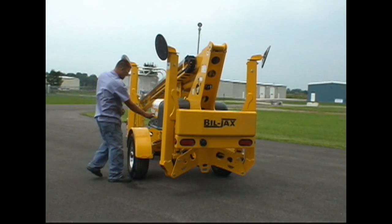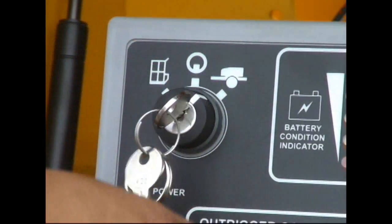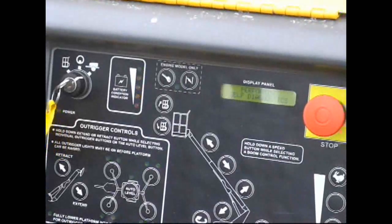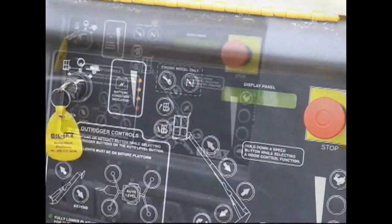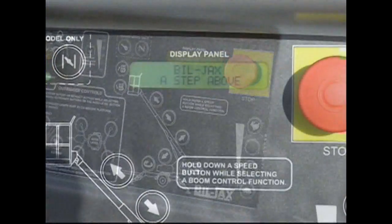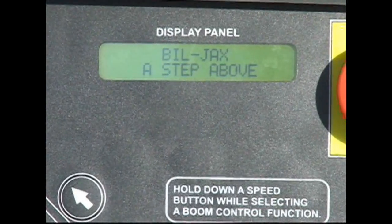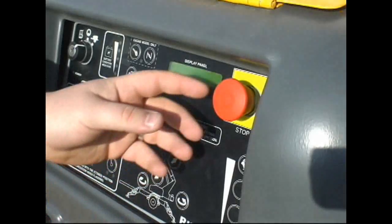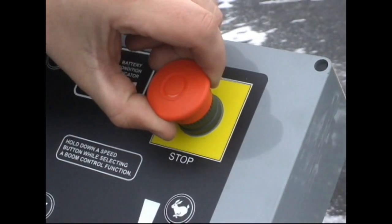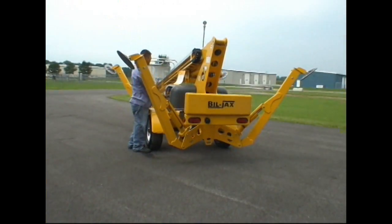You are now ready to deploy the outriggers. Open the lower control panel on the left side of the turntable and set the key switch to ground controls. The control panel automatically runs a diagnostic check when the boom is powered on. Do not operate a function until the check is completed to avoid an inaccurate read. The display panel will read 'Bill Jacks — A Step Above' when the lift is ready for operation. Release both emergency stop buttons — one in the lower controls and one in the platform.